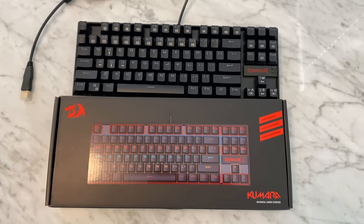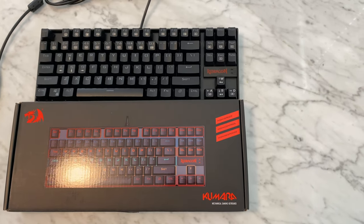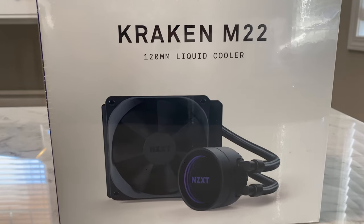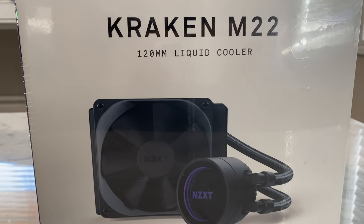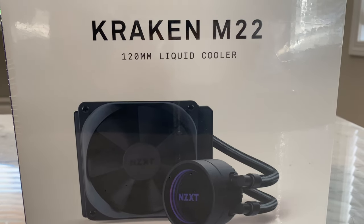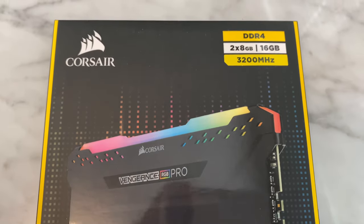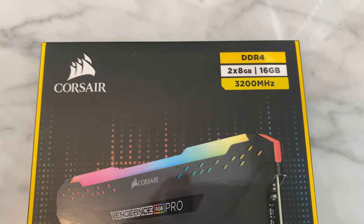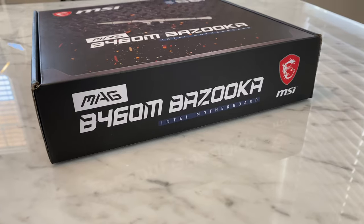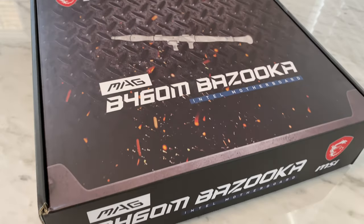This is the Red Dragon mechanical gaming keyboard with RGB LED rainbow backlit. And we have the NZXT Kraken M22 liquid cooler for CPU. We also have RGB Pro 16 GB DDR4 3200 MHz memory and an MSI MAG Bazooka motherboard.